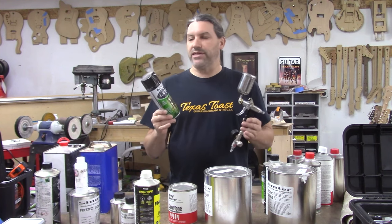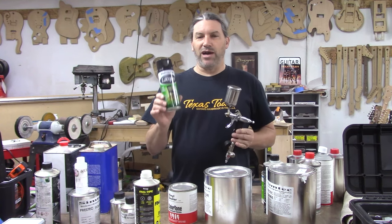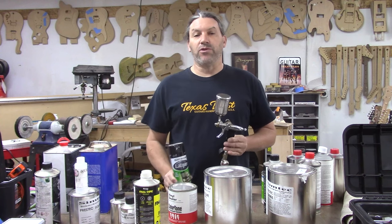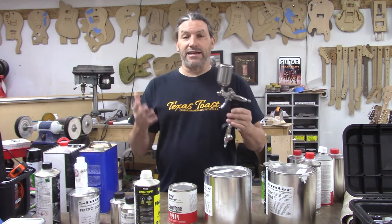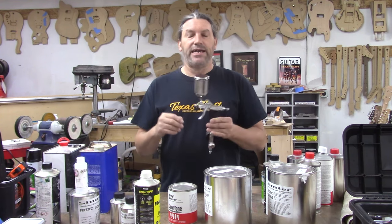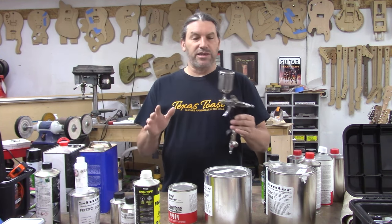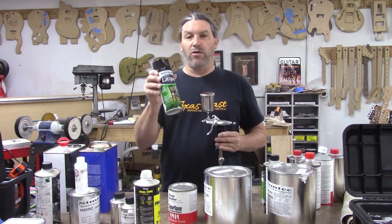I probably irritated a bunch of people by saying that, but I don't use spray cans. It's been decades since I've used stuff like this — you shouldn't either if you want a professional quality finish. You've got to get an air compressor, airlines, air dryers, filters, and a good spray gun. There was a time when I thought the spray gun didn't matter — I've completely changed my mind on that. All the products I'm going to talk about today, you've got to spray out of a spray gun.